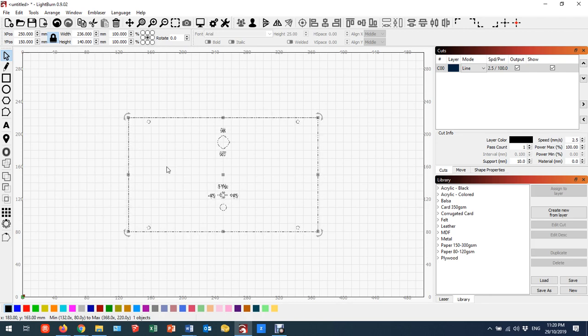If you remember from earlier, 236 by 140 is the correct dimension, so this is the correct size. I can't just go ahead and cut at this stage because there are a few things I still need to do. One thing that happens is it gets imported as a group, so the first thing I'm going to do is ungroup that.